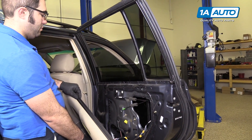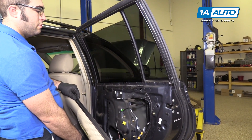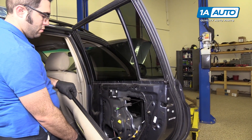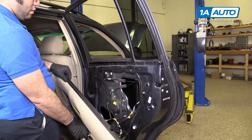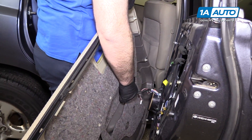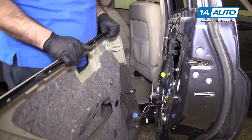Roll it up and put it down — so that's good; we know it works. Now I can unplug this and finish putting the door back together.